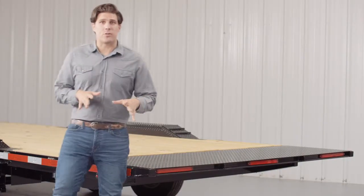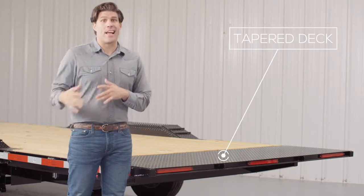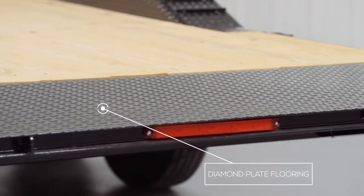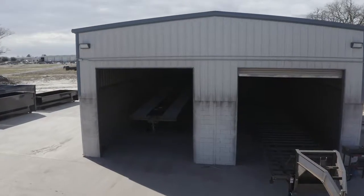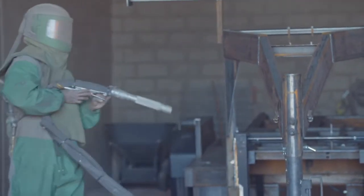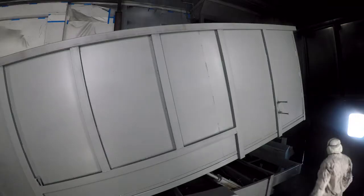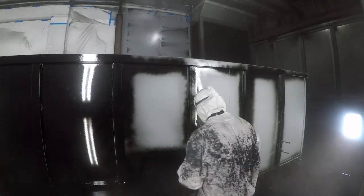As we walk to the back of the trailer we come to the tapered tail section of the tilt deck. The last two feet of the deck usually sees a lot of hard use when loading and unloading equipment, so we put sturdy diamond plate flooring on there for longer deck life and better traction. When it comes to the finish on a Texas Pride trailer we spare absolutely no expense. The process starts with a full media blasting to remove any surface rust or scale, then each trailer is fully primed top to bottom in preparation for the two top coats of automotive grade acrylic enamel paint.